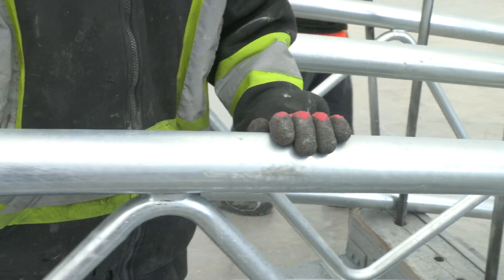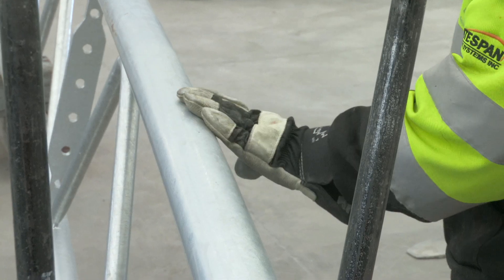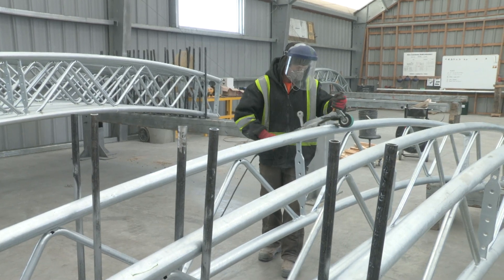Every piece is 100% inspected. Rough spots or contaminants on the outer cord are identified and marked, then a pipe sander is used to smooth these identified areas.